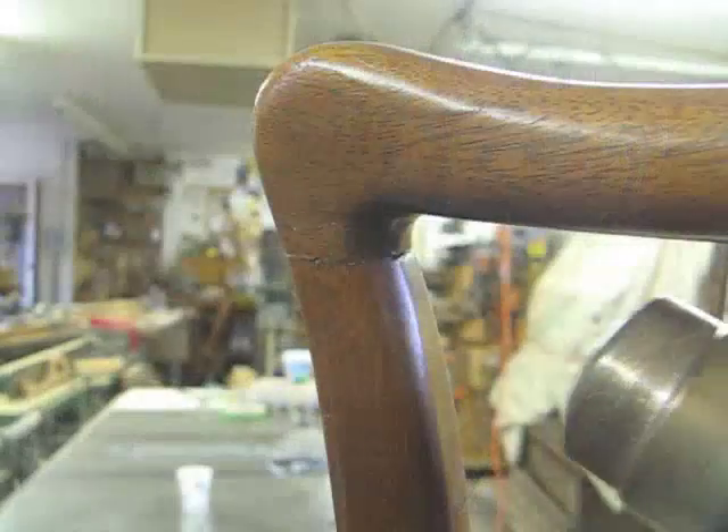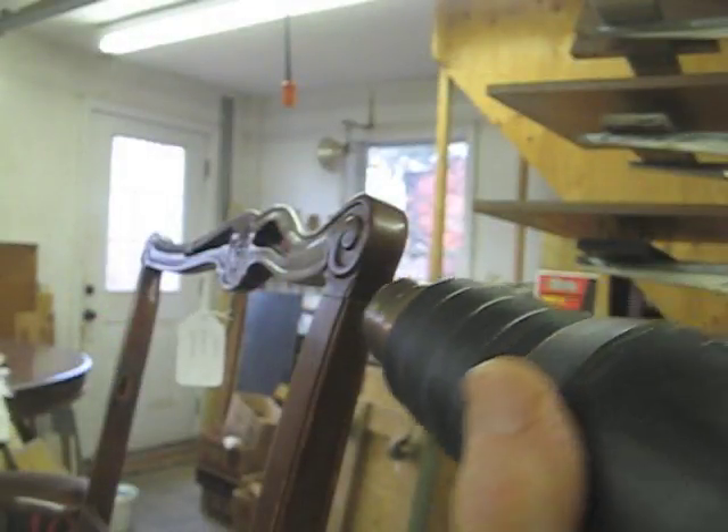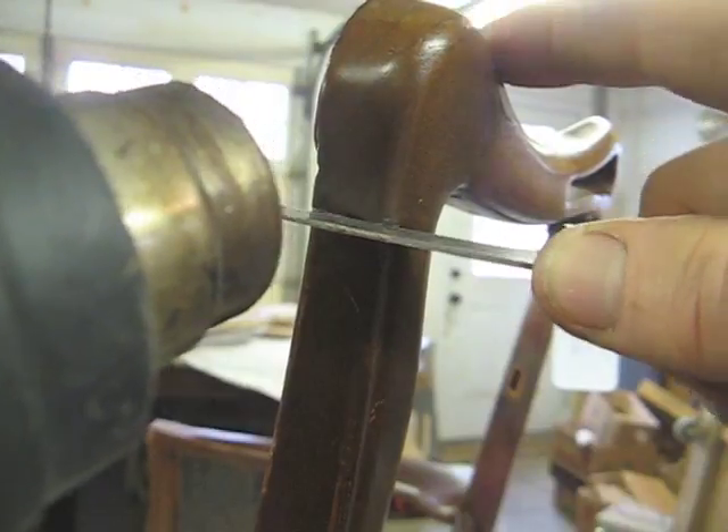I'm trying to go around and around the joint. It's getting warm. I'm hoping that it won't get so warm as to damage the finish — that's my goal.